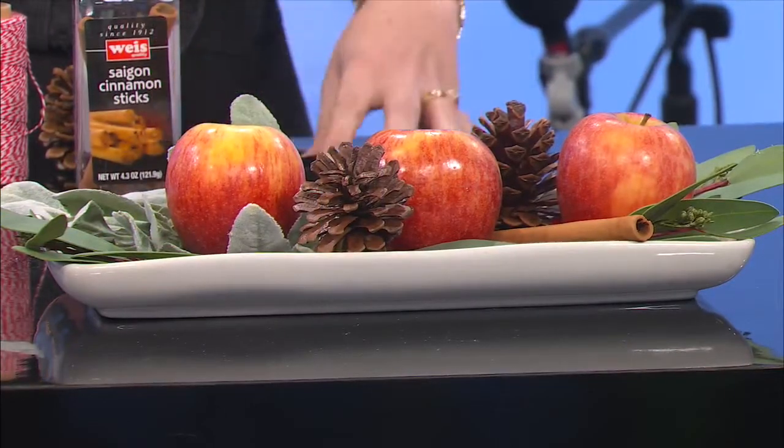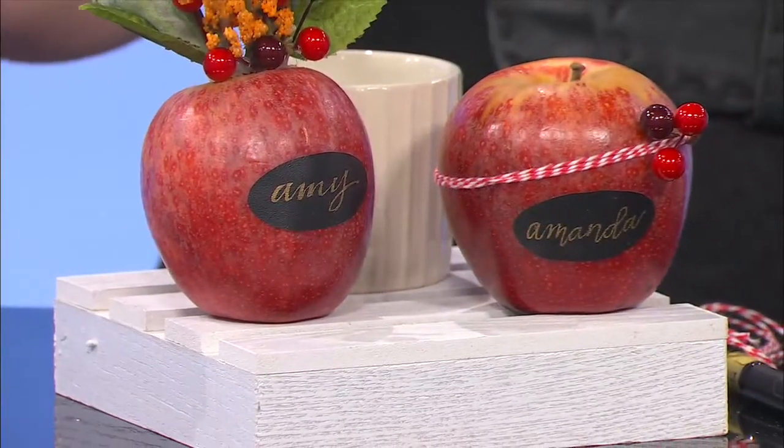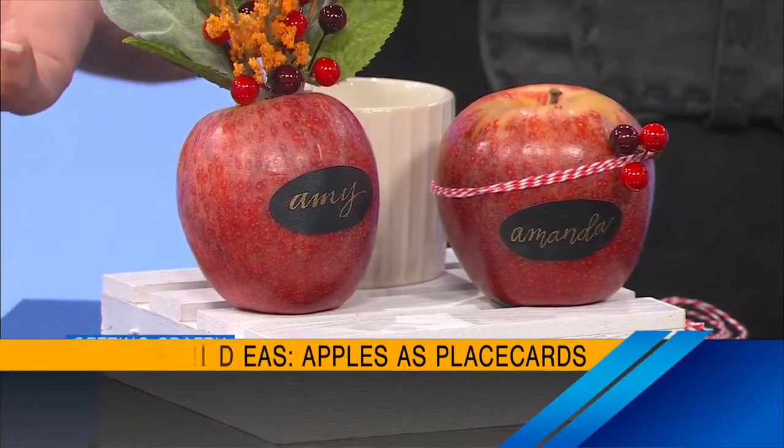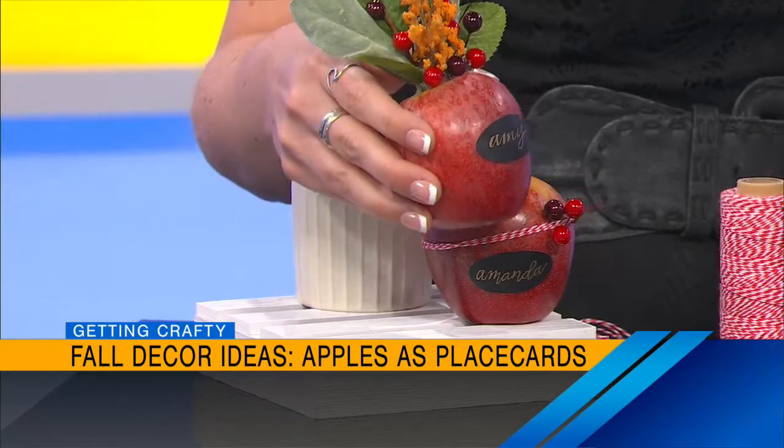Oh, I love it. You could repurpose those pine cones and berries at Christmas time too. You absolutely can. And it smells so good with the cinnamon sticks. That took you 60 seconds. Exactly — look how easy that is. Moving down. Where do you have the place cards? Those are the place cards, right? Again, with real apples — it's so cool. So these are, if you're setting your harvest table, and I know a lot of us aren't having parties right now, but you could do these for your family members.